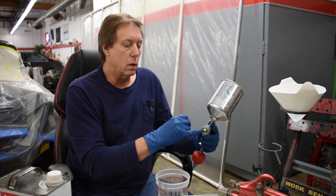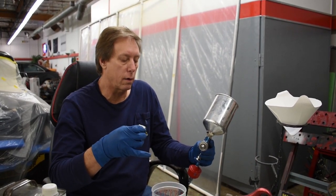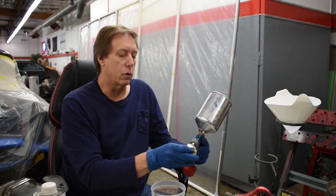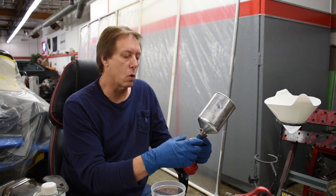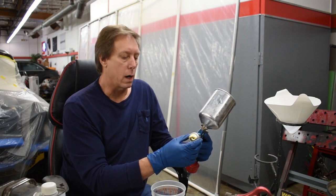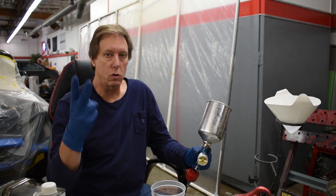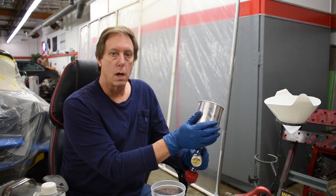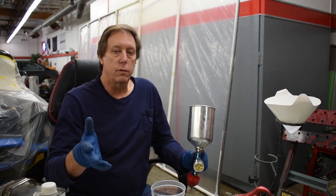This stuff is quite a bit thicker, so it needs a bigger needle. The needle and the cap — there's a needle that goes in here that is wider, bigger around, with a bigger circumference. The cap is bigger with more air going through it and bigger orifices. So this is designed for putting on heavier body primers, meaning it's not going to spit, load up, or plug up on you. That's why I use a dedicated gun for primer, a dedicated gun for base coats, and two different clear coat guns — that's all I use them for.